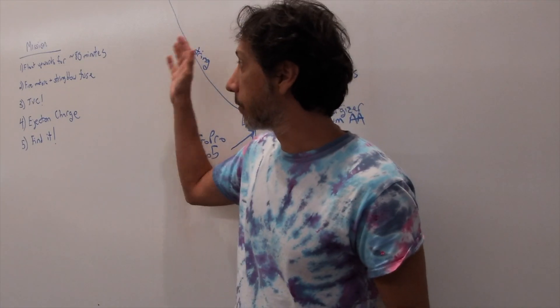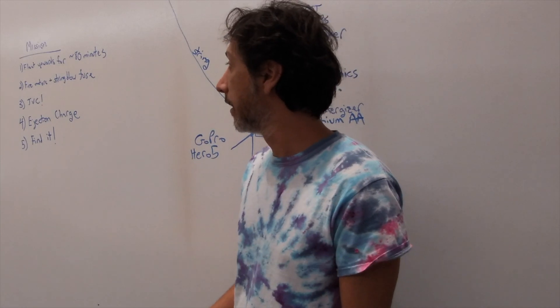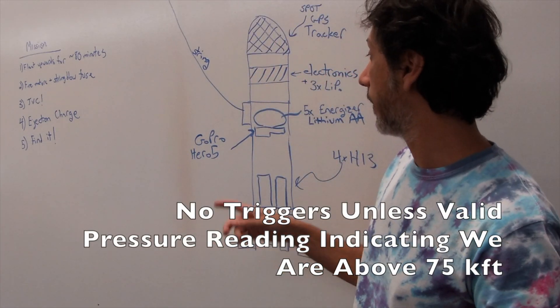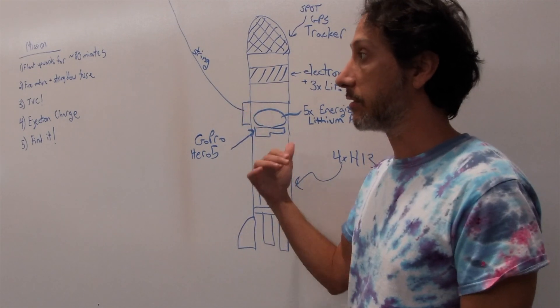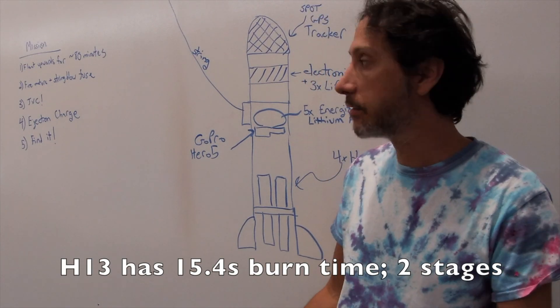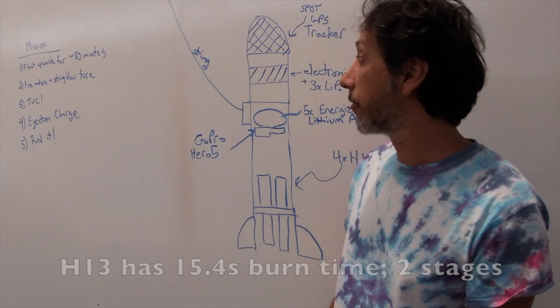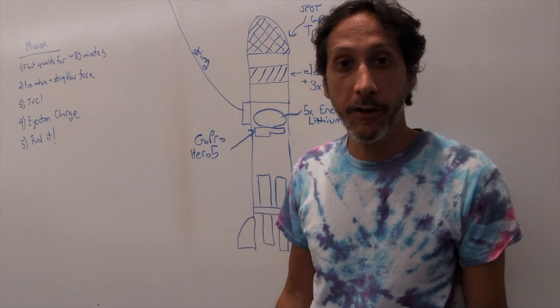As for the mission, the way it's going to work: we're going to float upwards for 80 minutes, just recording data, doing nothing else. Then I'm going to simultaneously fire the string blow and the motors — that'll detach the rocket and start ignition. We'll do thrust vector control for about 30 seconds, and then another 30 seconds later, we'll fire the ejection charge. And if all goes well, we go find it.